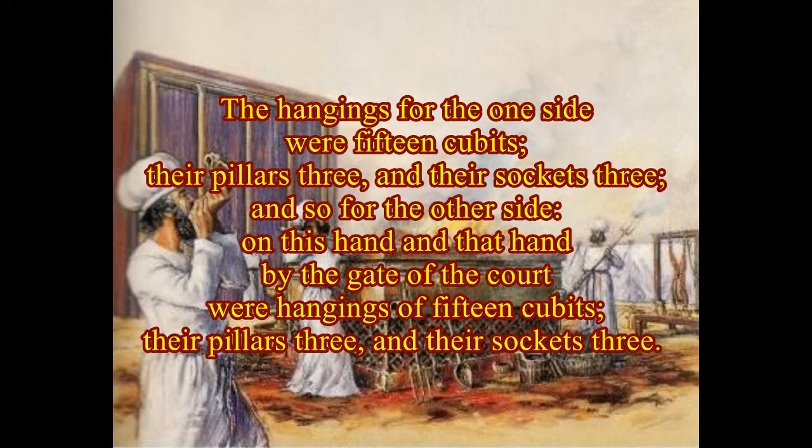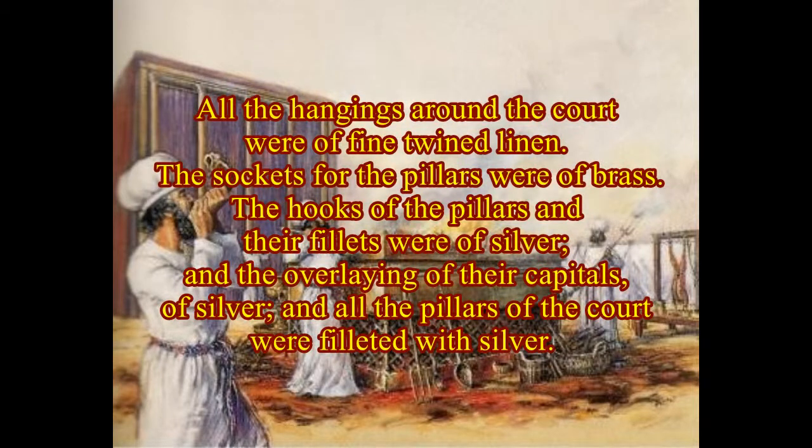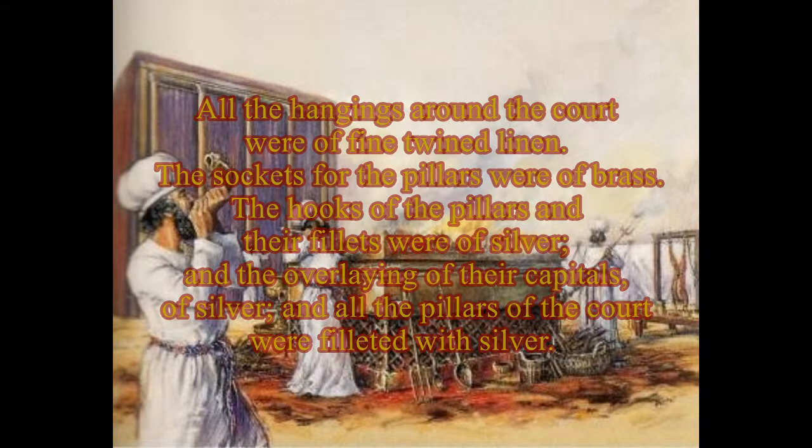On this hand and that hand by the gate of the court were hangings of fifteen cubits, their pillars three and their sockets three. All the hangings around the court were of fine twined linen. The sockets for the pillars were of brass. The hooks of the pillars and their fillets were of silver, and the overlaying of their capitals of silver, and all the pillars of the court were filleted with silver.